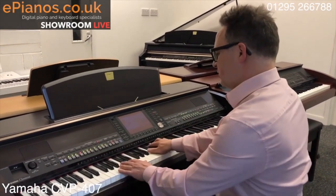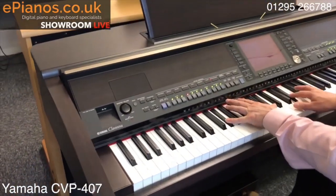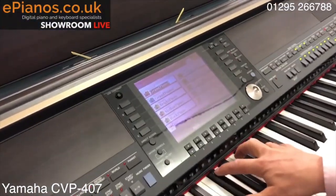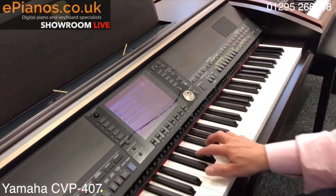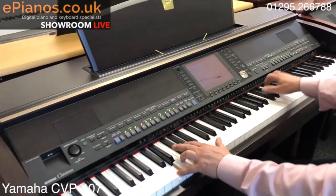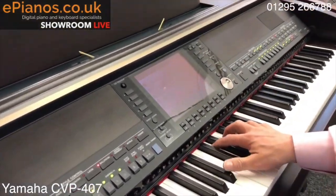Let me show you some of the other sounds. We've had the piano — it's a big choice of pianos. There's the mellow piano, and if we go to the piano sounds page, there's a big full page of pianos including the mellow piano.